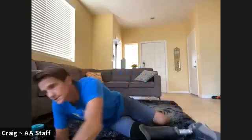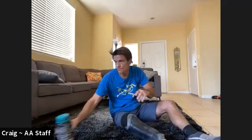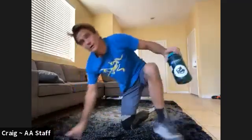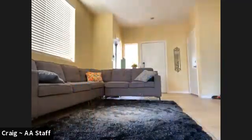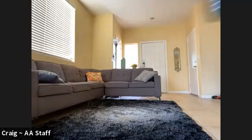Beautiful. Two minutes. Water — you've got it. I'm going to go grab some more water.